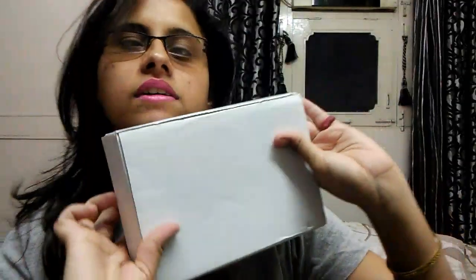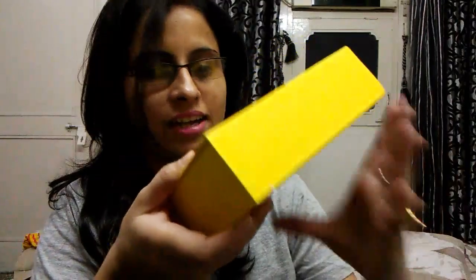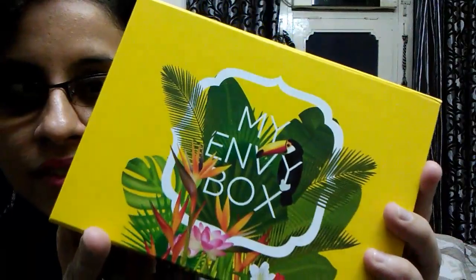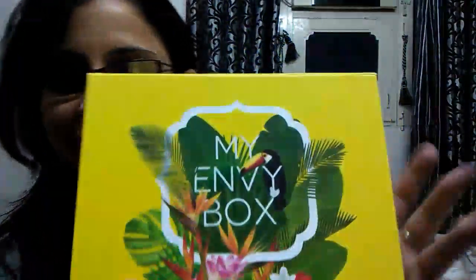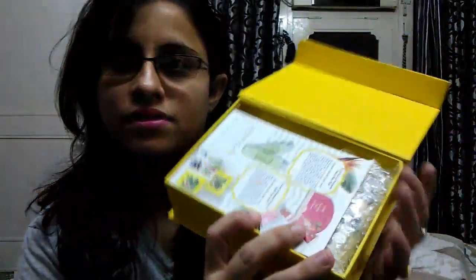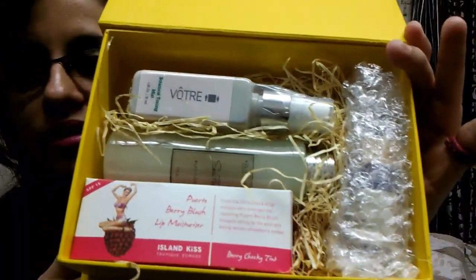So it's a regular cardboard kind of box — oh, it's a yellow colored box! I like the color yellow. The box has a very strong citrusy smell. Let's see — so that's how my box looks. There's one card, a second card, three cards, and then the products. Let's start one by one.